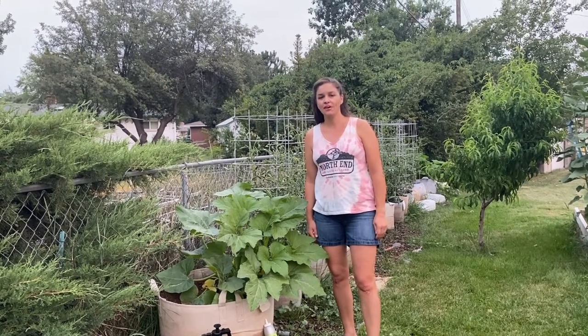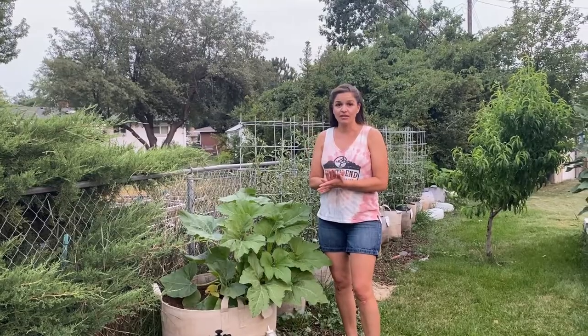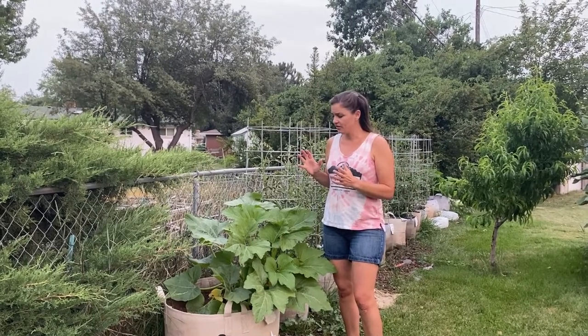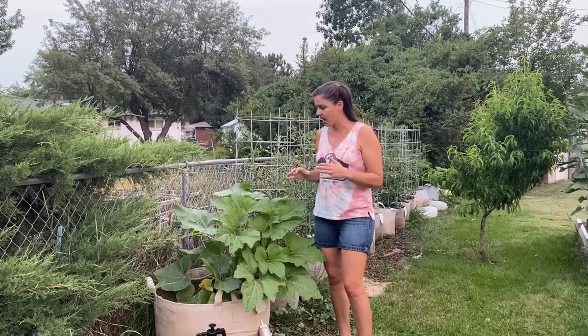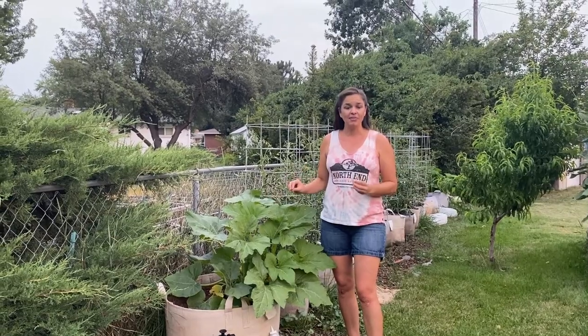Hey everybody, it's Lindsay with Garden Minutes and the North End Organic Nursery. I'm here to talk about squash bugs today. I have alluded to not having squash bugs in my garden in this location and I've been very happy about that. I plant my squash late and that's usually a good thing — but they found me anyway.